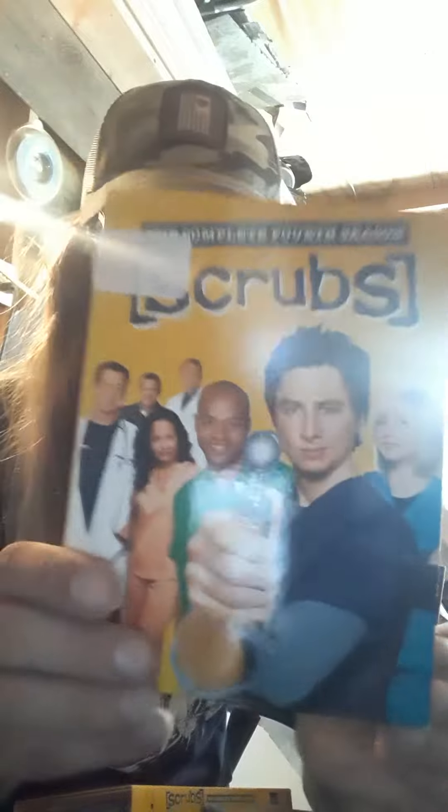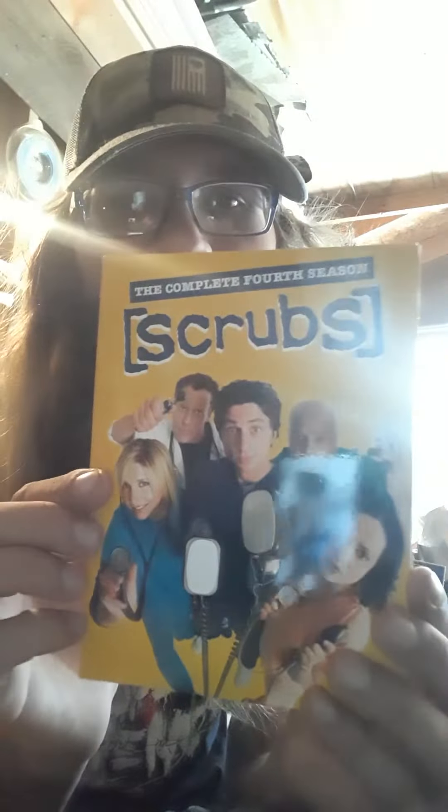Hey, that guy looks familiar — I should know him from somewhere. Anyway, there's that man again that I know, I swear I know him from somewhere. But it absolutely is a three disc set.